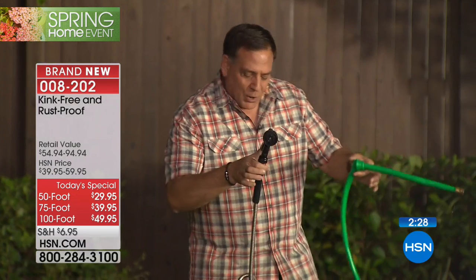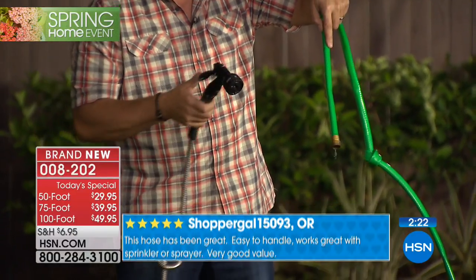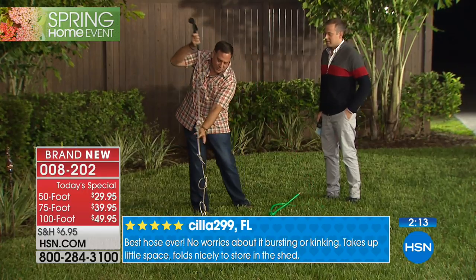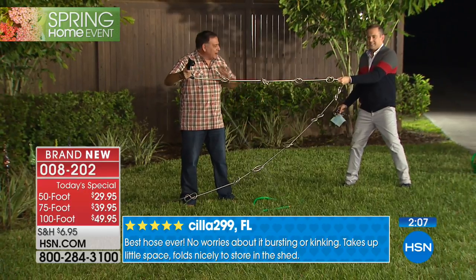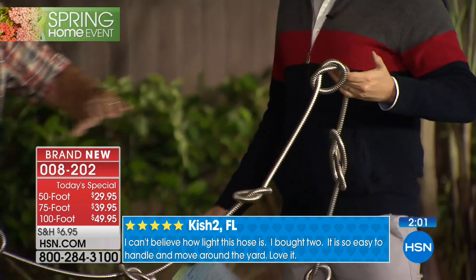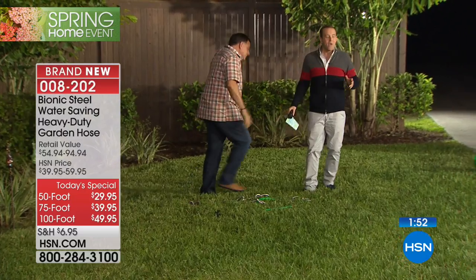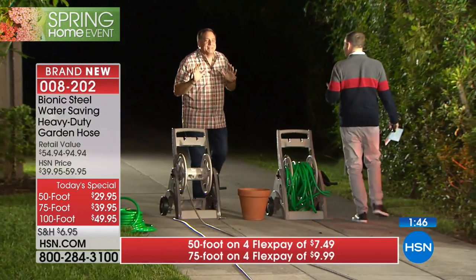Here are our two hoses again - rubber hose with knots tied in it, water barely trickling out. Bionic hose with a dozen knots, water coming out no problem. I'm going to put the rubber one down - Adam, grab the end and just pull on it. No way - we're not going to stop this water. If you put 100 feet of hose out and the water stops, you've got to walk 100 feet to find the kink. That will never happen with the bionic hose.